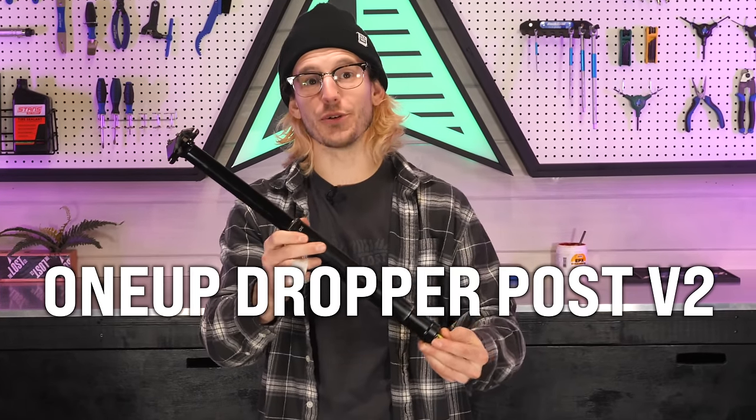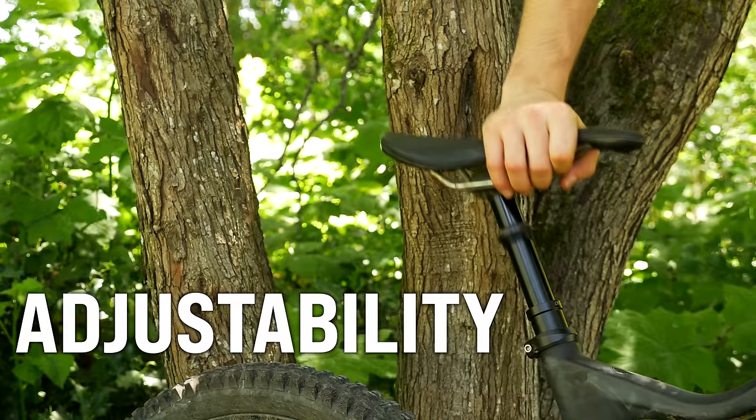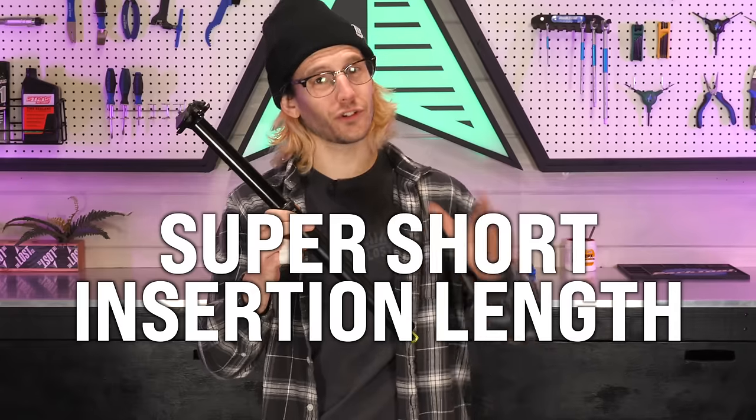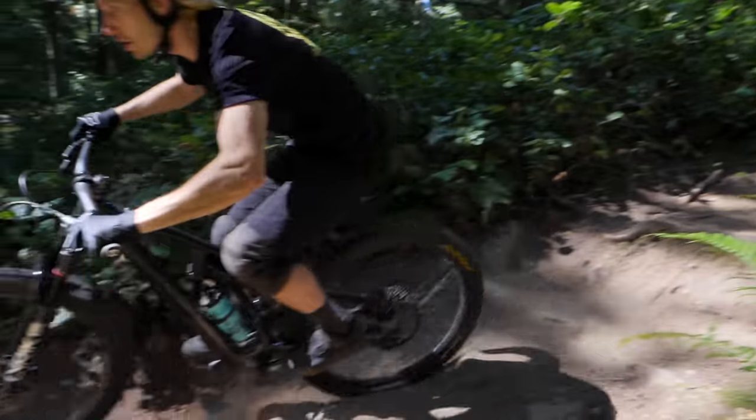This is the 1UP Dropper Post V2, which has been a staple in the mountain bike community for years due to its simplicity, adjustability, no-frills performance, and super short insertion length, allowing riders to maximize their drop for the most butt clearance possible.